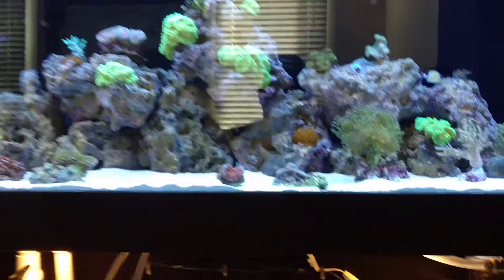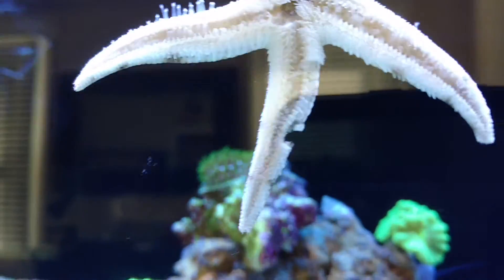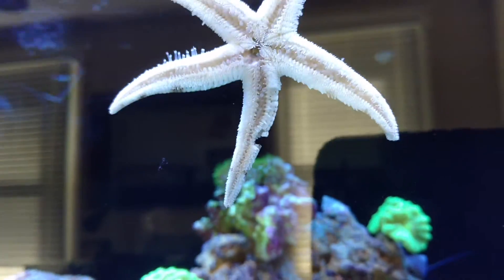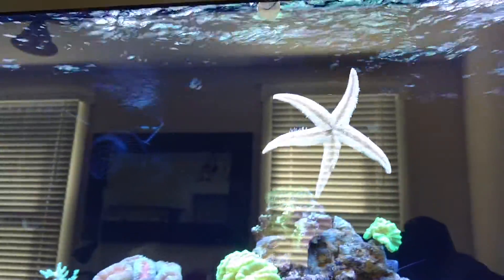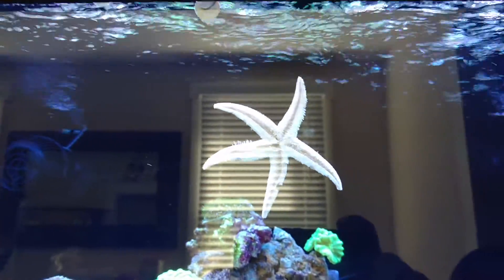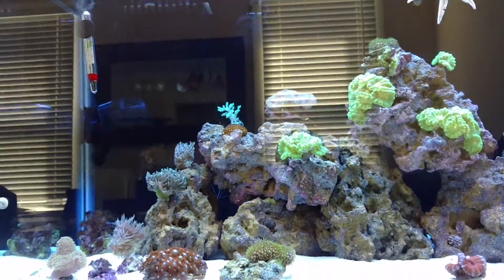Here's the tank. Everything's looking okay today. My starfish — his leg looks a little weird. But I actually got this starfish as a hitchhiker; he just showed up one day. But everything seems to be doing good.